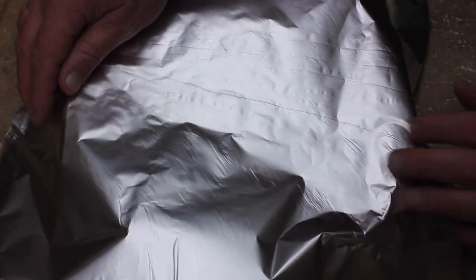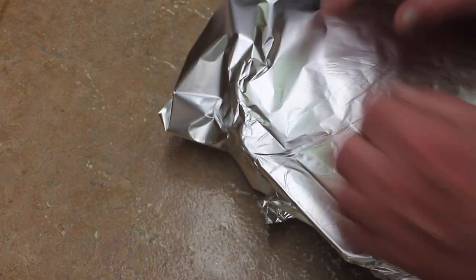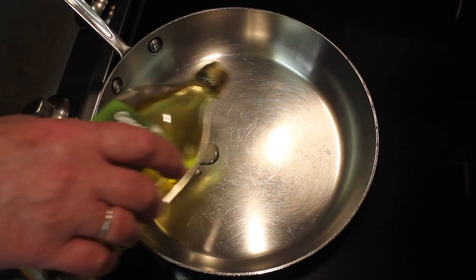Take a piece of aluminum foil and I'm going to bake these just like this in a 350-degree oven. Then I'm gonna add some olive oil to my pan.